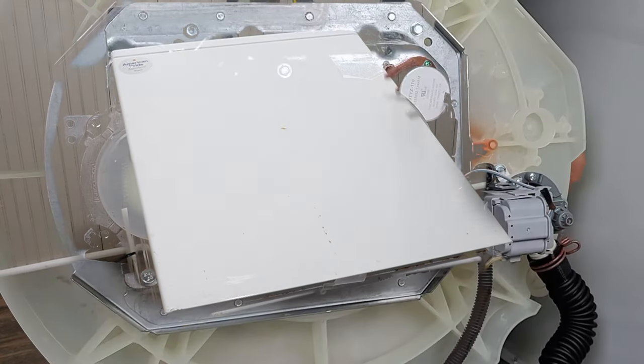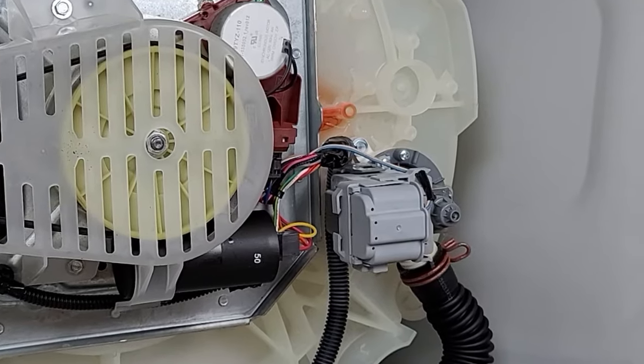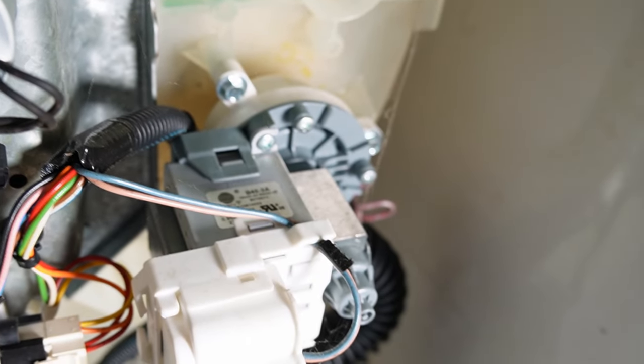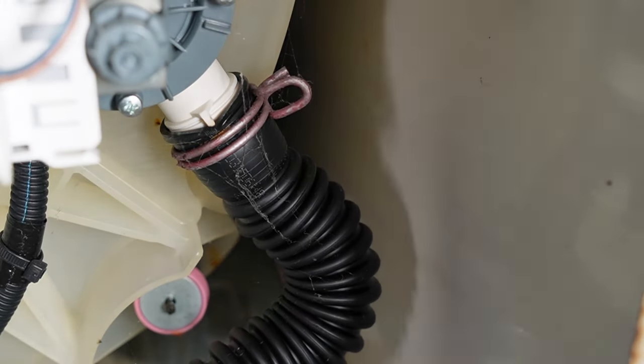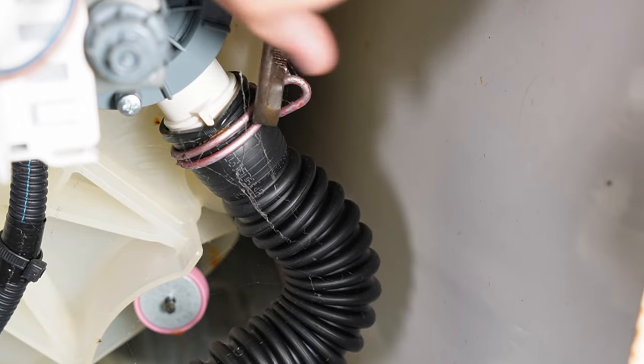Underneath the washing machine, the pump is to the right side. Note that your drain pump could be extremely hot as it could have been running for 15, 20, or 25 minutes, which would be a danger to touch — you may need to wait for it to cool down. To remove the pump, first take a pair of slip-jaw pliers and remove the hose clamp that is on the pump.